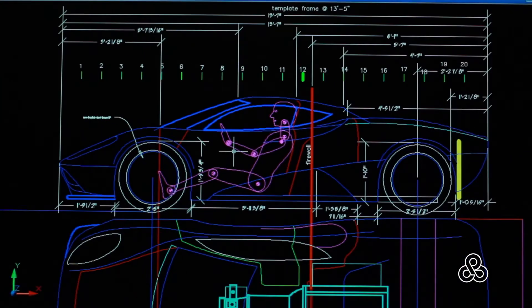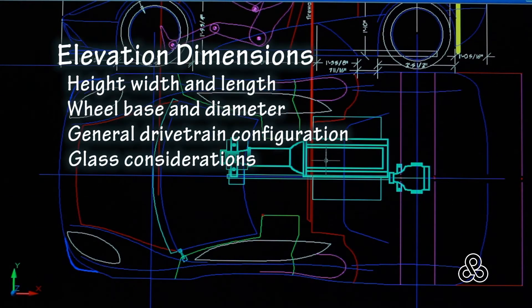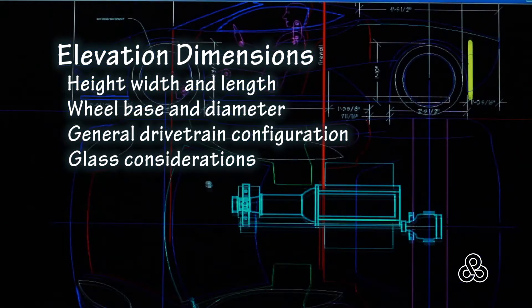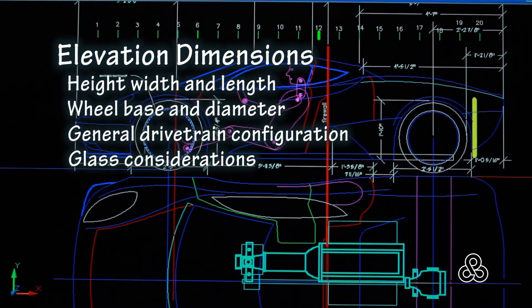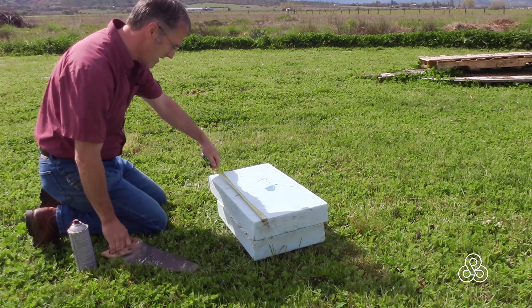To start off, we just need to come up with some basic dimensions to build our model. I've done it in AutoCAD and created these elevations showing some dimensions. What we're really after is height, width, length, wheelbase, and wheel diameter. If you know your drivetrain components and what your glass is going to be, that's going to be a big help as well. We're going to take those dimensions and convert that to a clay model.